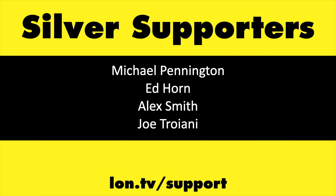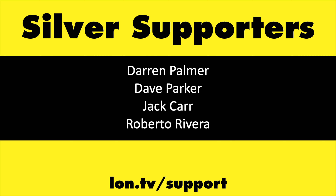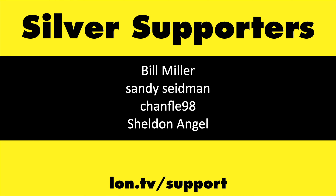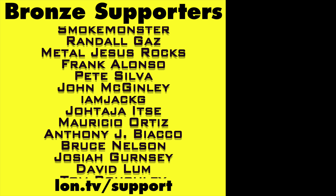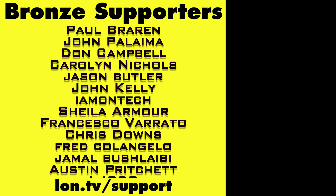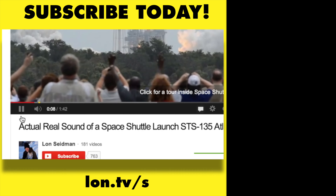If you want to help the channel, you can by contributing as little as a dollar a month. Head over to Lon.tv/support to learn more. And don't forget to subscribe — visit Lon.tv/s.